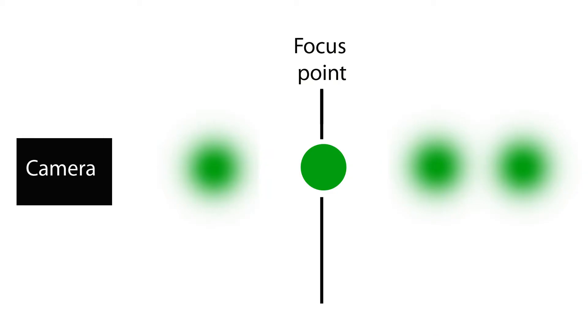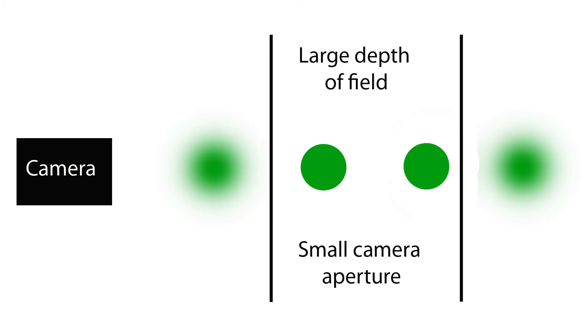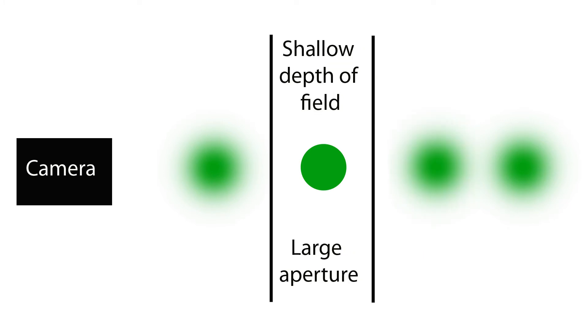Special terminology is used to discuss depth of field. The plane of the scene that is most in focus is called the focus point. The distance from the camera sensor to the focus point is called the focus distance. When a small camera aperture is used, we have a large depth of field and a deep plane of the photograph is in focus. Conversely, when a large aperture is used, we will have a shallow depth of field and only a shallow plane of the photograph will be in focus.